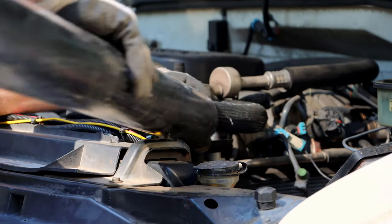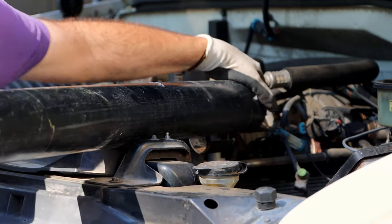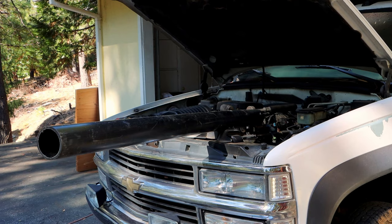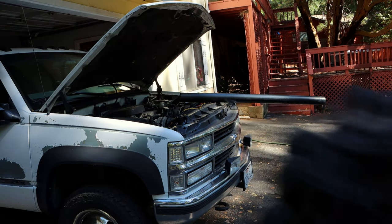What the hell is this idiot doing? Oh wait, that idiot is me. Hello everyone, and welcome to my first episode of 'I Hate Working on Cars,' featuring a very exciting cooling system flush. Try to contain yourselves. You know what, never mind — buckle up, buttercups. It's time for some backstory.